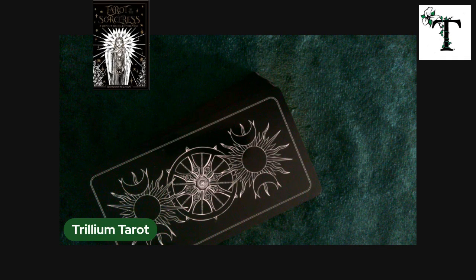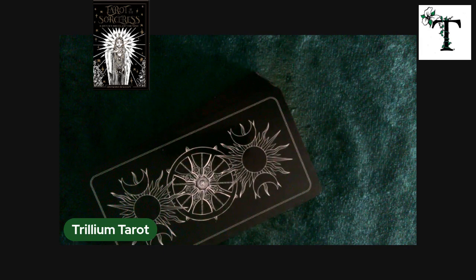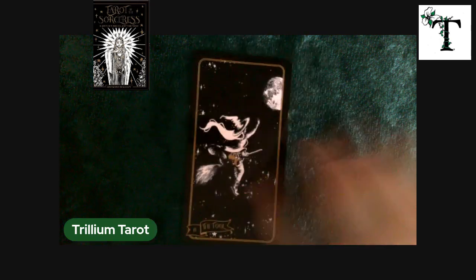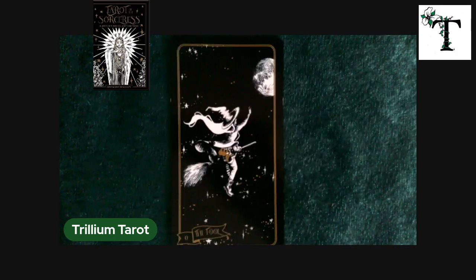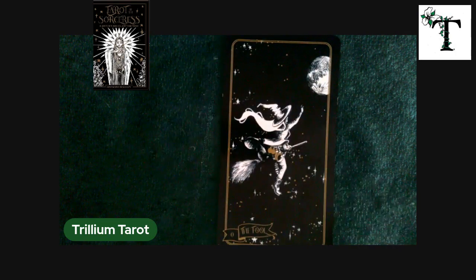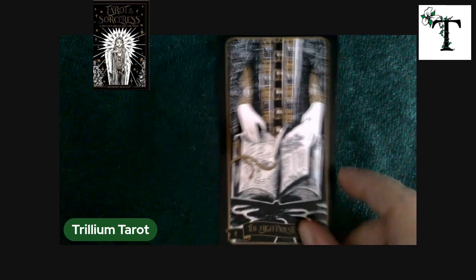Hello and welcome back to Trillium Tarot. This is Stephanie and for this video I'll be flipping through Tarot of the Sorceress. This deck came to me through a subscription box and I like it — it's unusual, more non-traditional, shall we say. Please do give the video a thumbs up; it helps the channel and I greatly appreciate it.